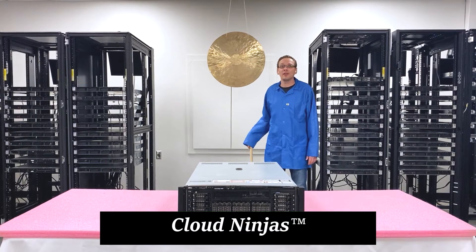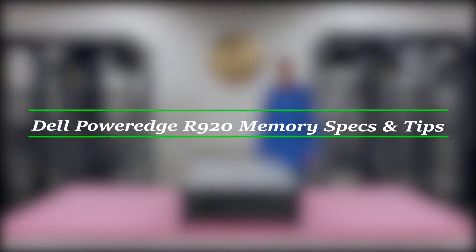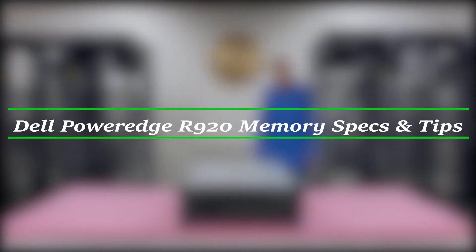Hello, I'm Scott Flowers with Cloud Ninjas, and today we're here to talk about Dell PowerEdge R920 memory upgrades and how to properly load the system.